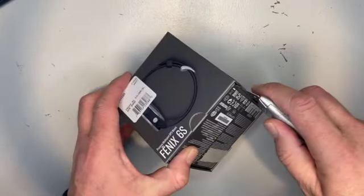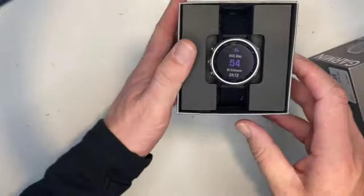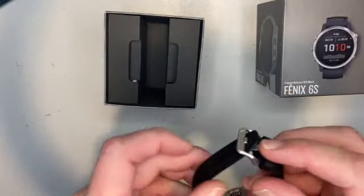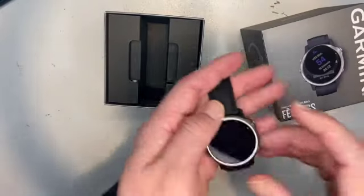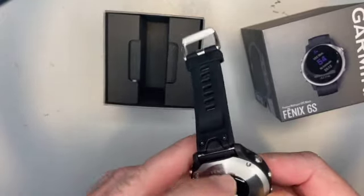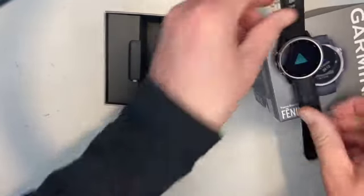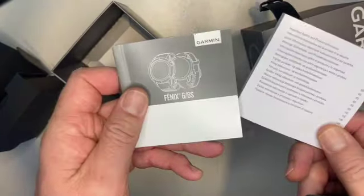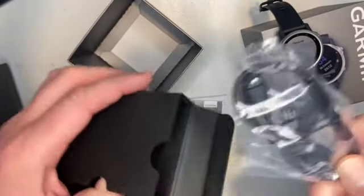Alright, so let's open up the box and see what this comes with. There it is. Standard packing, let's get rid of that. It looks like the charging cable is in there too. I wonder if it's got any juice in it — let's try and power it up. There we go.